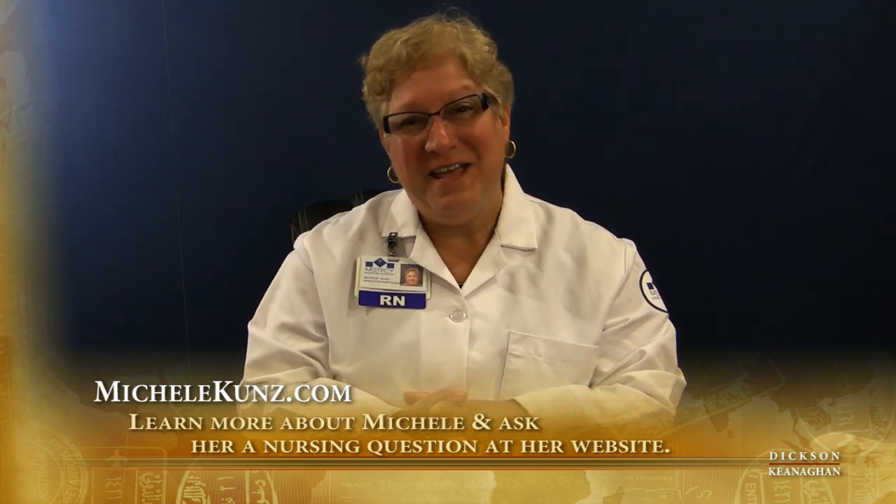So thank you for your attention, and please be sure to watch some of my other videos. Bye for now.